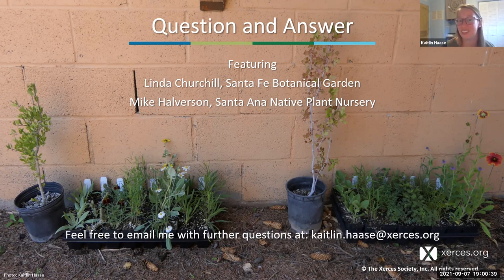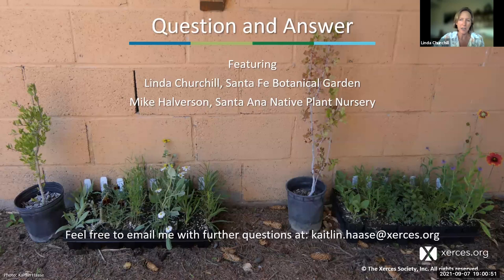Next question: how much sun is necessary for full sun? Linda: Full sun typically means at least six hours a day minimum—six to eight hours a day in summer. At least a half day of sun in winter is good too, since a lot of these plants still have a basal rosette that's green in winter and have a little bit of photosynthesis going on. So four hours in winter and six-plus hours in summer—more is better.